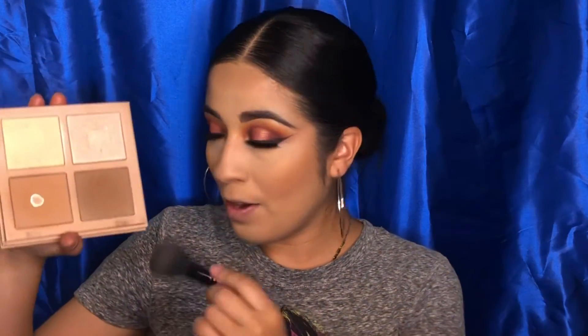I'm going to go ahead and contour using the KKW Crème Contour and Highlighting Kit in the shade Medium. I'm going to use the Selena by MAC Cosmetics brush, applying that to my cheeks and bringing it a little bit inward. Then grabbing the deeper shade to deepen the contour just a little bit.